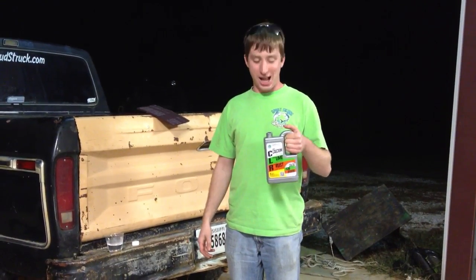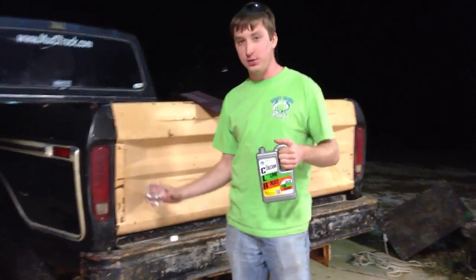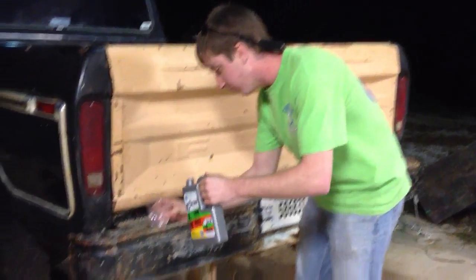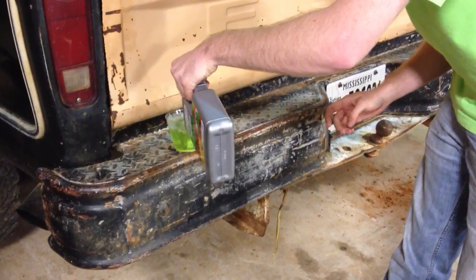Hi there YouTubers. I want to show you a method for removing rust with CLR. All you have to do is get some warm water from the sink and then mix it about half and half with CLR, or you can mix it even a little more. It won't hurt anything.